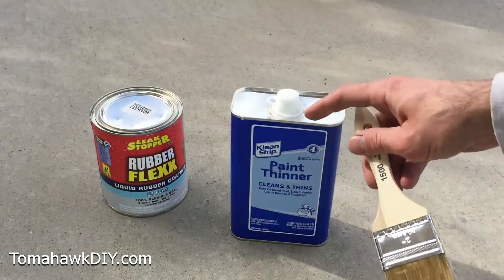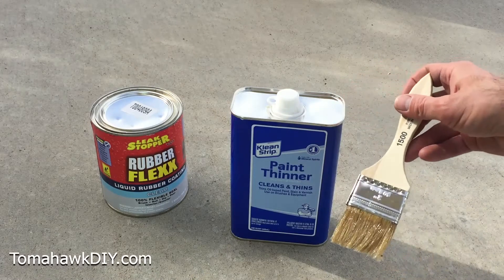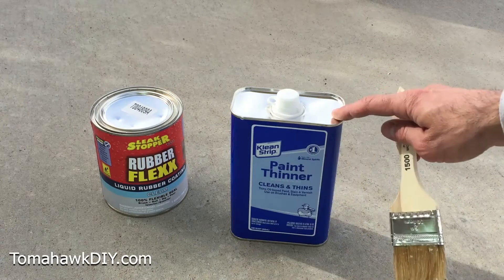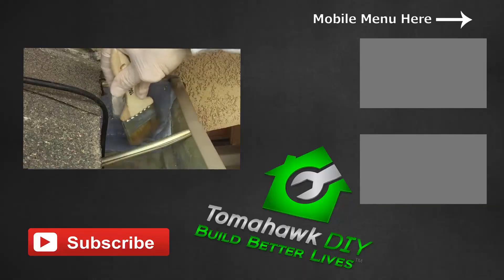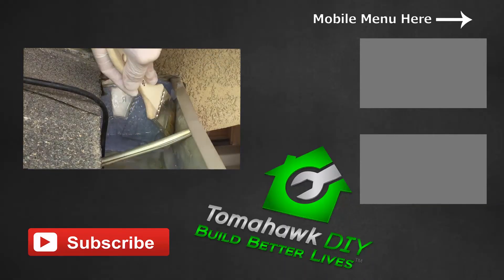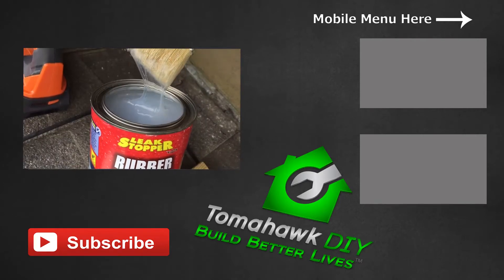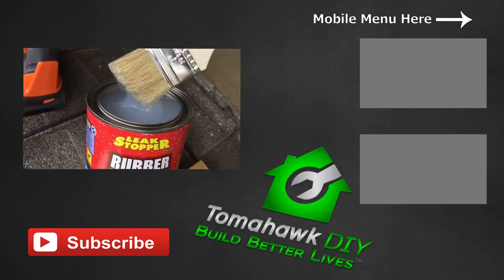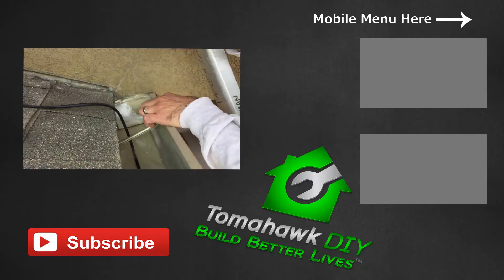If you need to clean up this Rubber Flex liquid, use some paint thinner or mineral spirits to help remove the liquid rubber coating — you've got to do that while it's still wet before it's dried. Thanks so much for watching. That repair should work out well and hold for a long time. I'd like to thank Gardner Gibson for sponsoring this video. Check out the video description — I'll include some links where you can pick up Leak Stopper Rubber Flex, the liquid waterproof coating as well as the waterproof tape. Don't forget to like the video, subscribe, and have a great day.